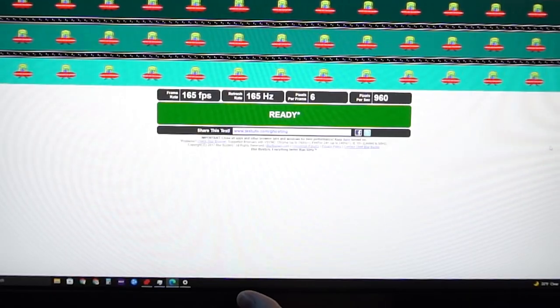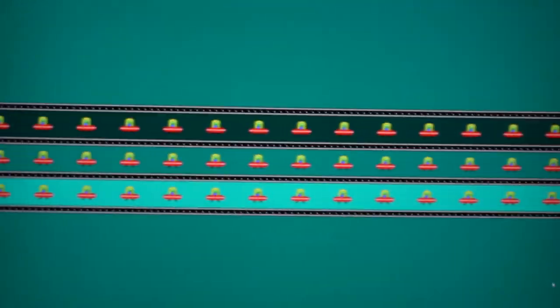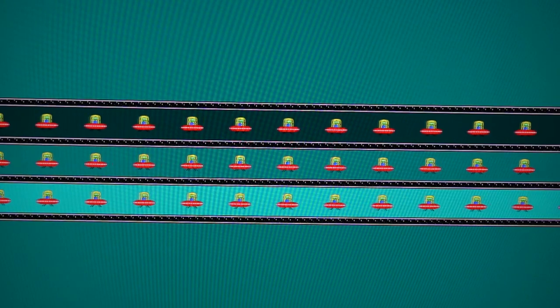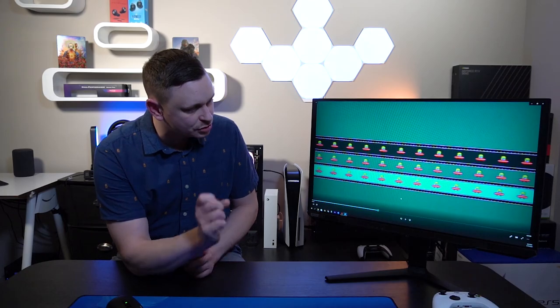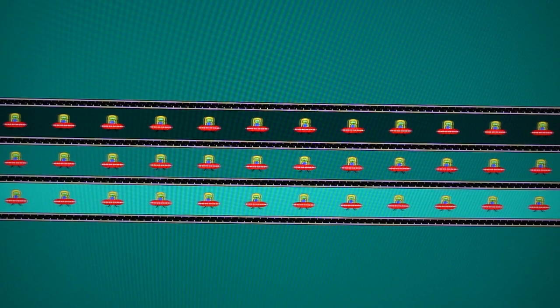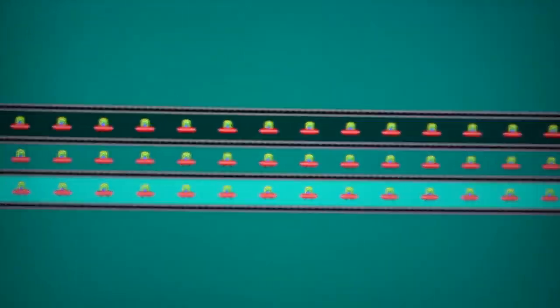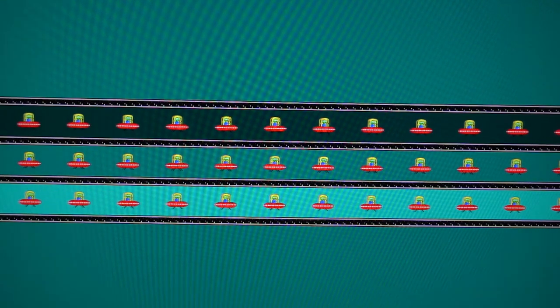Testing pixel response rates at 165Hz: on the standard setting, the top UFO isn't quite dialed in — refreshing too fast yet too slow simultaneously. The second UFO shows a bit of overshoot, and the bottom shows a slight yellow overshooting artifact. Moving up to the faster setting, there's almost no change — maybe slightly less ghosting at the highest refresh rate, but medium and low settings are nearly identical to standard.